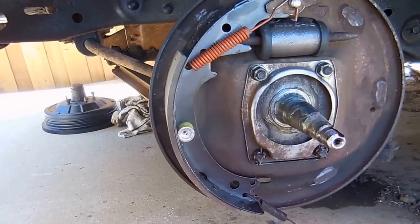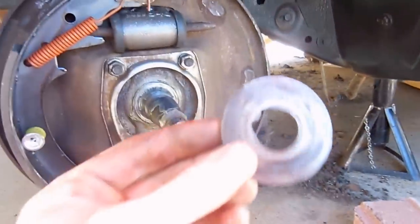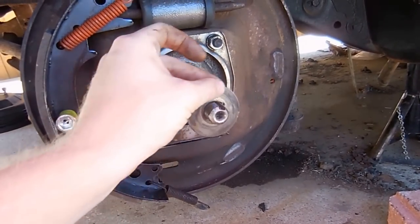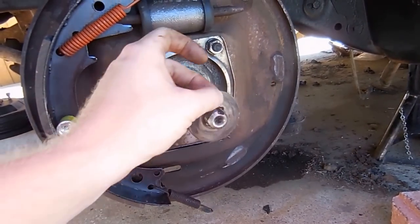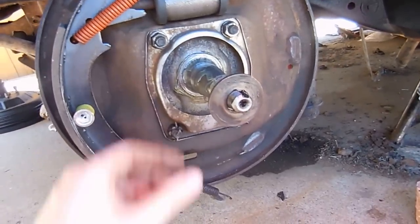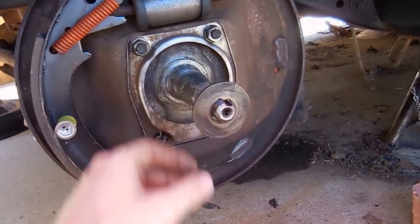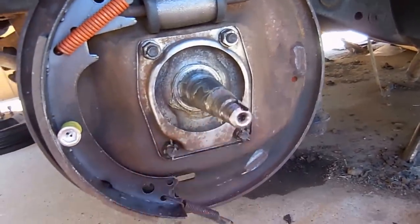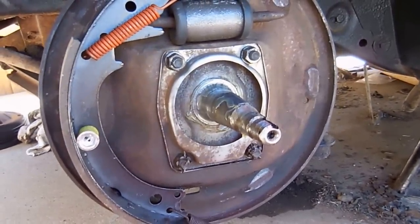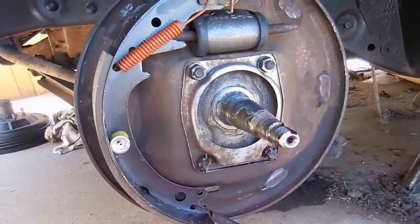I also wanted to show you guys this — it's supposed to ride right here, but if you notice it spins. I was like, man, I don't know where I'm gonna find that part, but they're at O'Reilly's for like $1.50, so I went and got one for each side. I believe this happened when the bearings went out and they didn't replace it, just like they didn't replace the spindle.